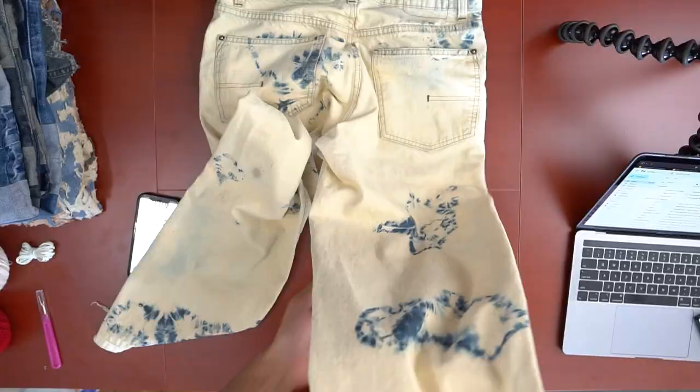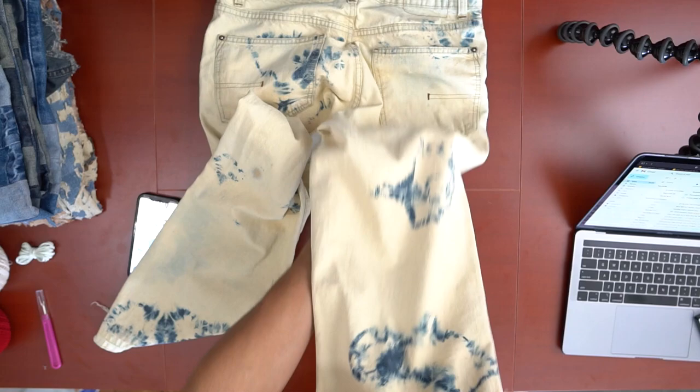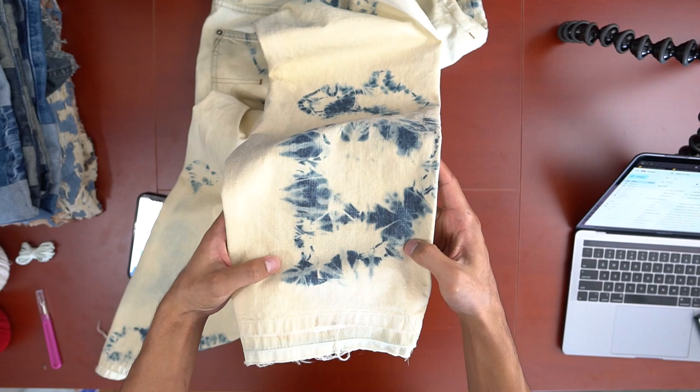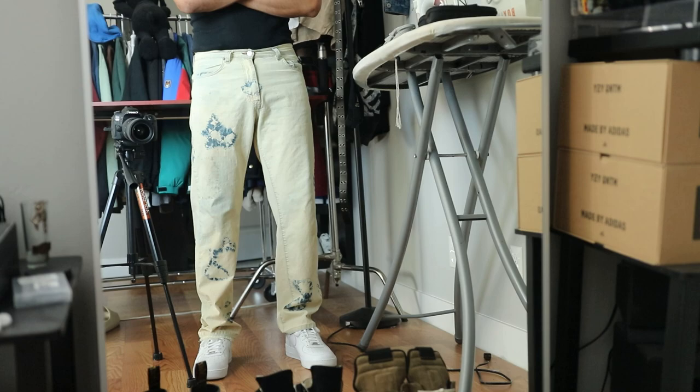Here's how the pants looked after the wash. I kind of got the frosty look I was going for, kind of, but they weren't at the size I wanted. Maybe I could have tied the rubber bands tighter to leave bigger blue spots, or maybe done quick dunks rather than keeping the pants fully submerged so the bleach wouldn't have time to seep through the knots. But regardless, we're just gonna move on with these yellow pants.